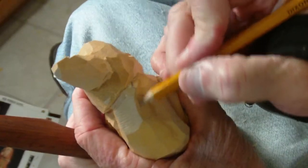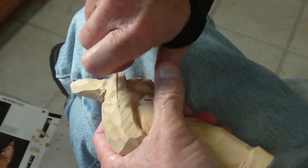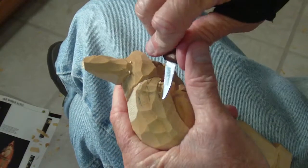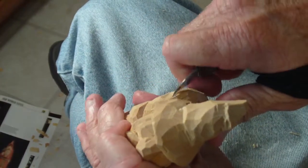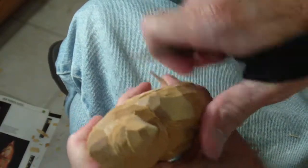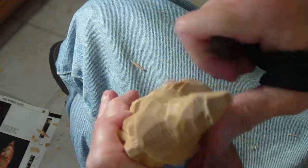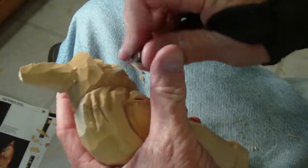I want to go ahead and put some cuts in this bag — about three of them here — kind of give the indication of the creases in the bag. Like that, see? Kind of put these creases in that bag.